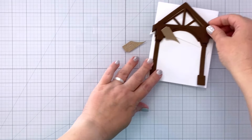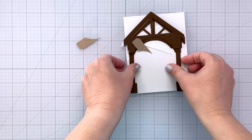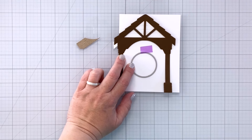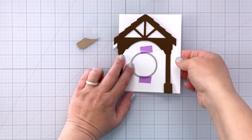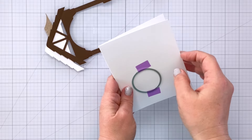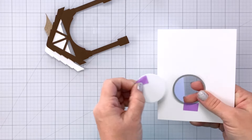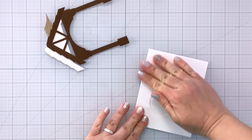I have an A2 size card base — four and a quarter by five and a half inches — and I'm going to make this into a shaped card. I'm going to tape a circle die where it lines up in the center between those two wood posts, then open the card up and cut that circle out. That's going to be the little entry to our birdhouse, and once that's done I can cut all the excess away to make it a shaped card.